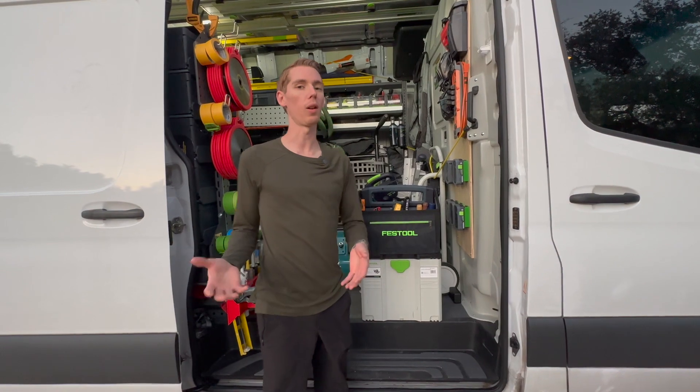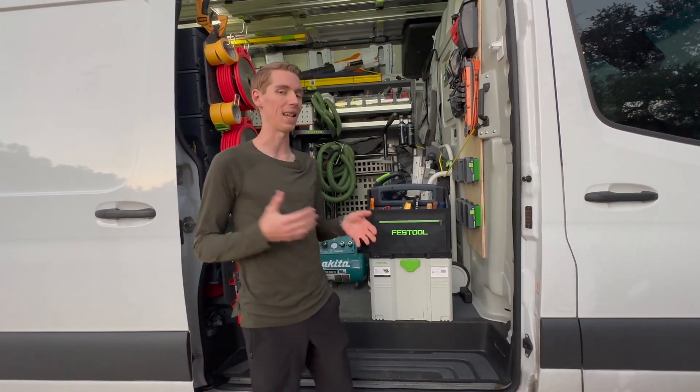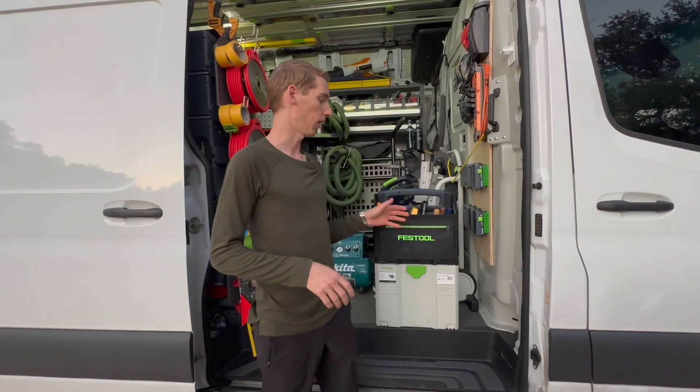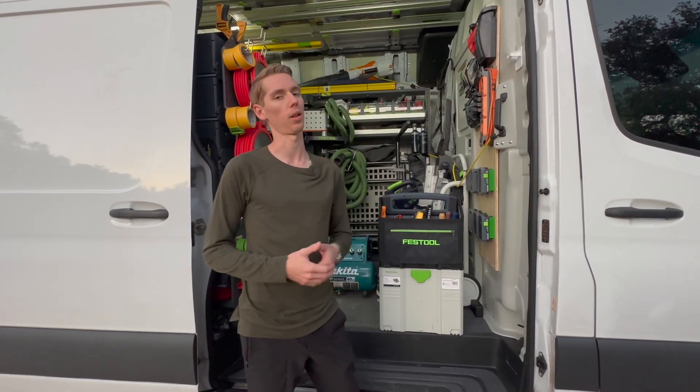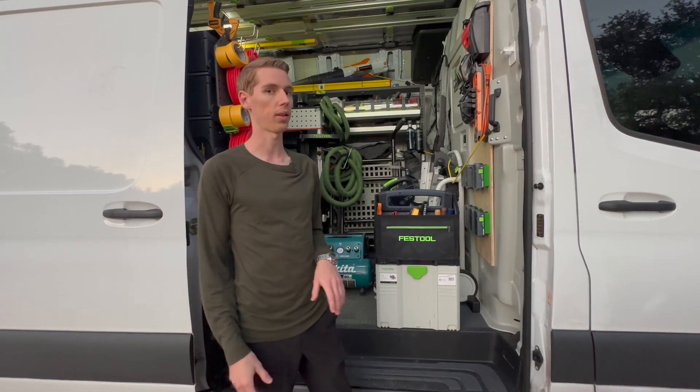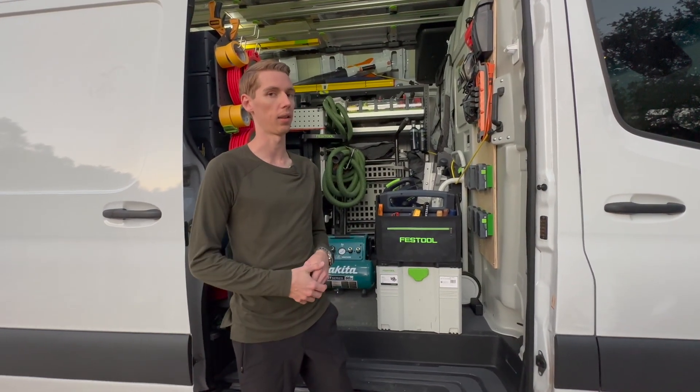What you guys really wanted was to know more about the tote bag and what's inside of it. I also want to give you my thoughts on the tote bag itself. When I first got this, I really wasn't too sure that I was going to use it, but as time has gone on, I actually quite love it. So let's take a closer look inside.